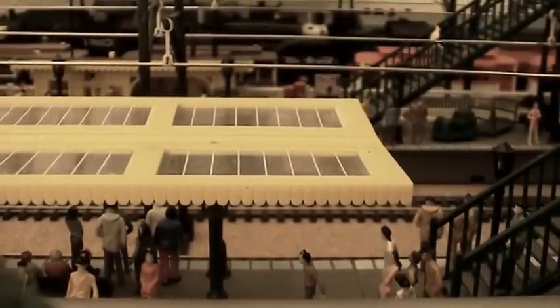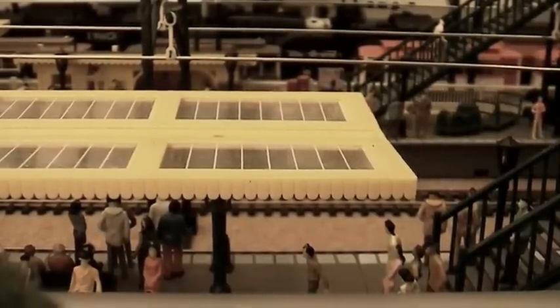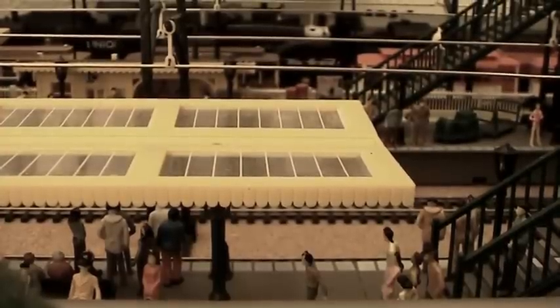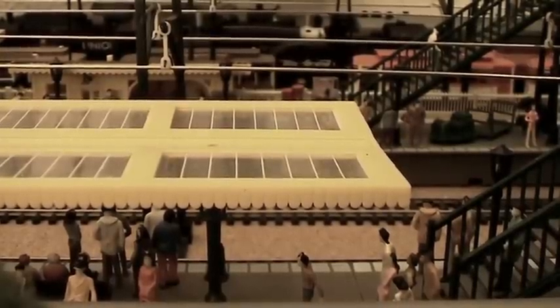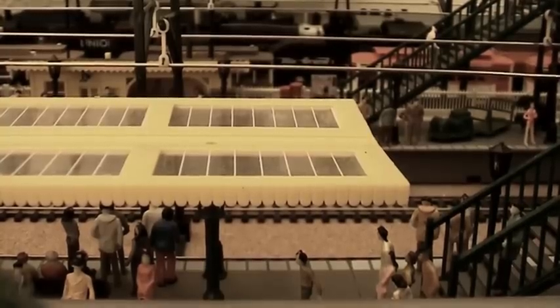Hello again everybody, I'm back in the model railway room doing another video and it is Christmas Day, so seasonal greetings to you all — hopefully Santa brought you everything you wanted. The theme for today is logging, lumberjack, that sort of thing, so I'll swing round and show you what's coming up.